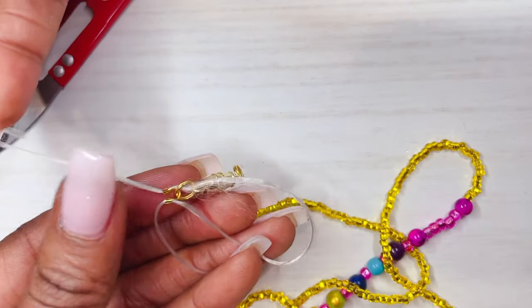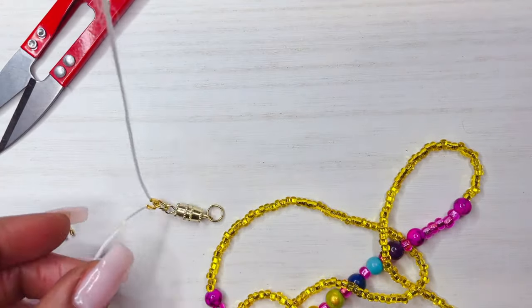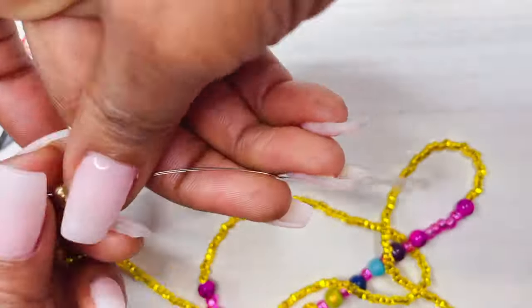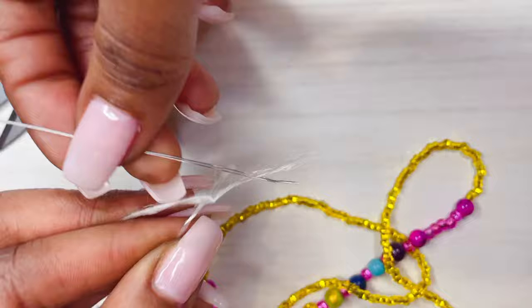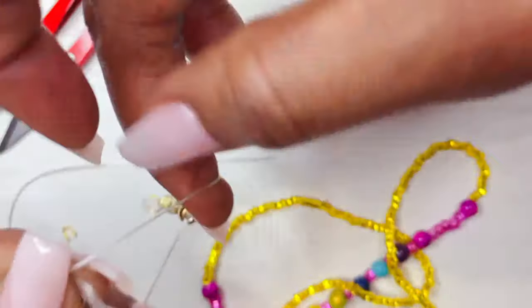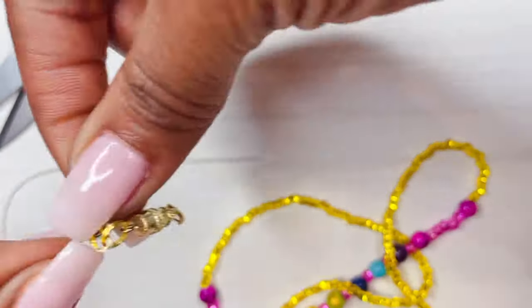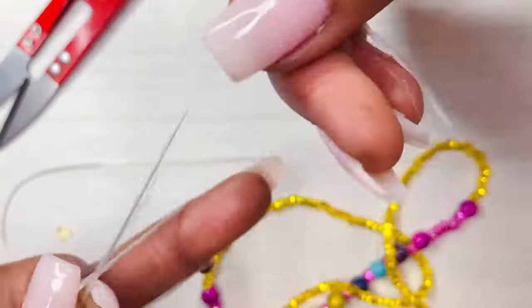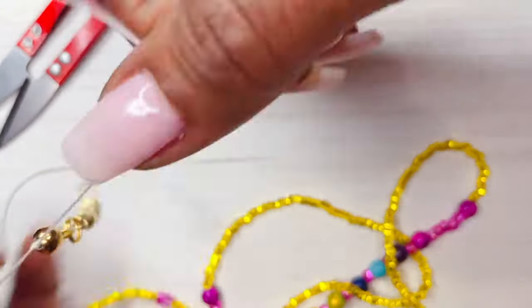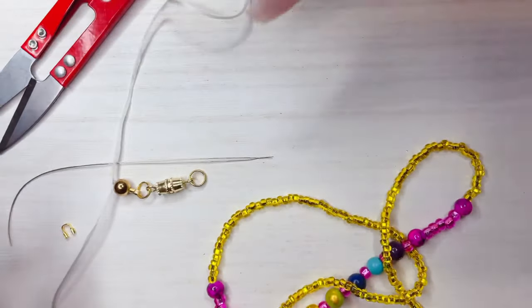Pull slowly and carefully your nylon string through there, and notice it's going to lie right on your wire protector. And you're all squared away there. We're going to send the needle again through the bead spacer and give it a nice tug. Being that this is the first end of the waist bead, it really doesn't matter where you place the clasp, because you're going to measure it on the other end — which, you guys look out for a part two of this video. You're going to place as many knots in there as possible.